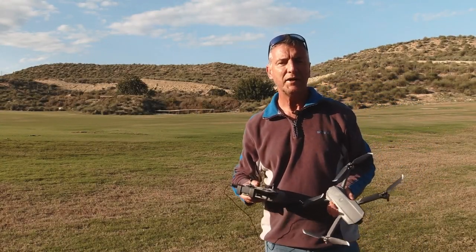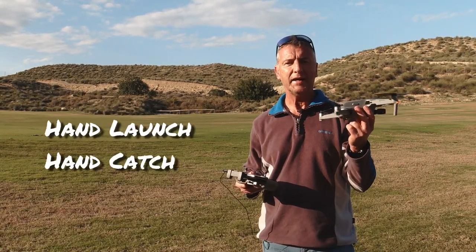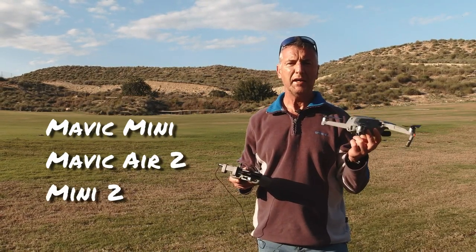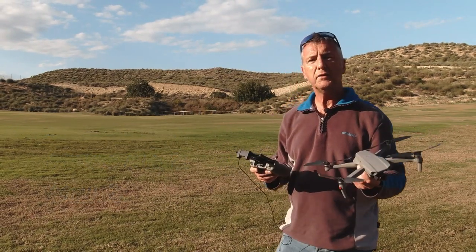Hi, Richard Fisk back here again, welcome back to my channel. Here's a tutorial for hand launching and hand catching your drone. This will apply for the Mavic Mini, the Mavic Air 2, and the Mini 2 as well.